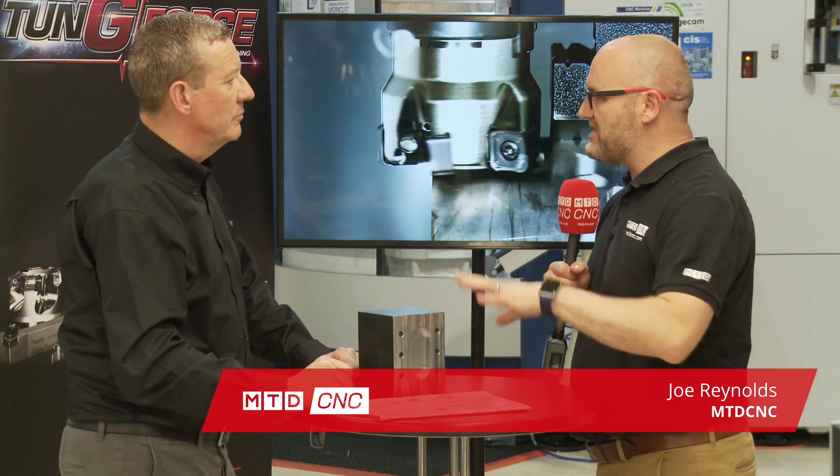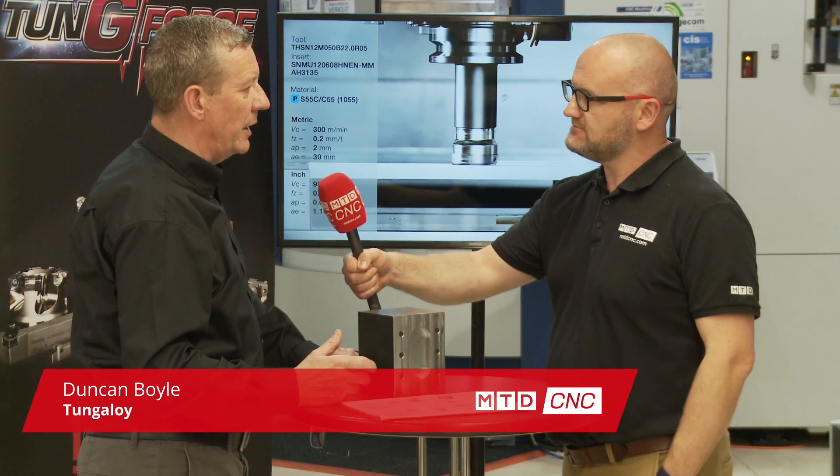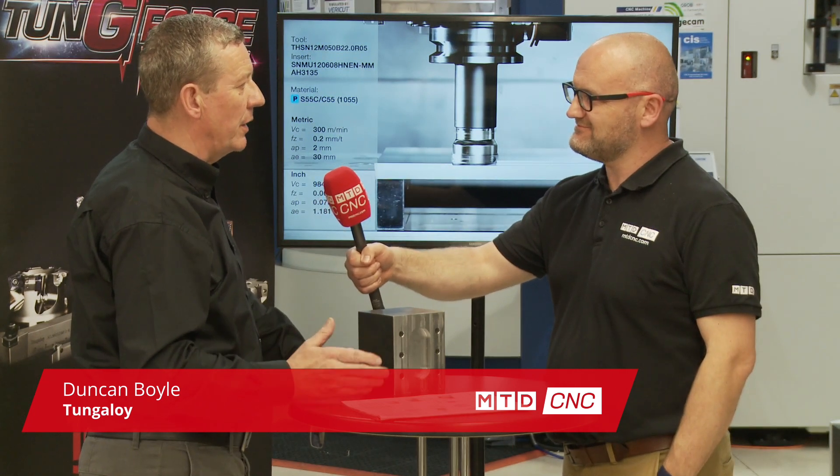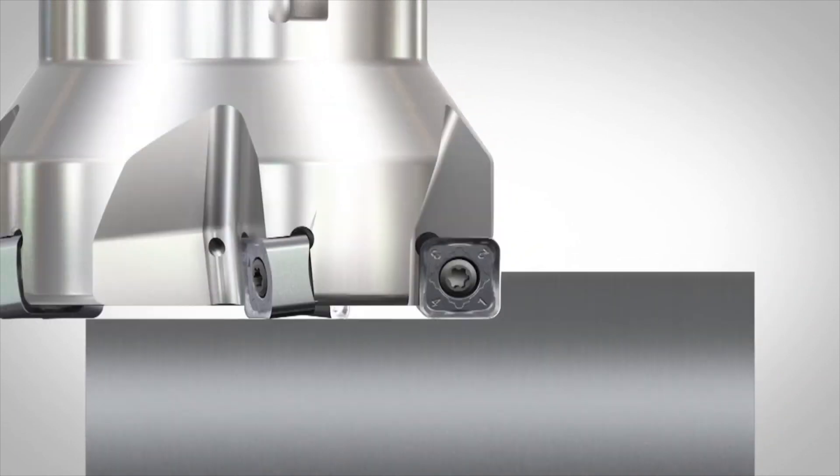Today Duncan we're talking about a cutter that's a little bit different. It's the Dew Quad Mill. So in your own words, what is the Dew Quad Mill? The Dew Quad Mill is a face mill that will offer you a near 90 degree approach, and in doing so it also gives you eight cutting edges on your insert.